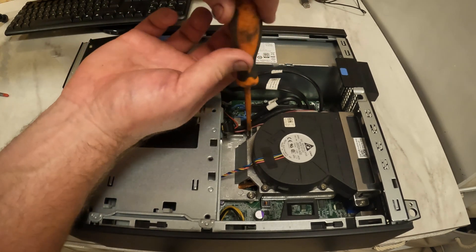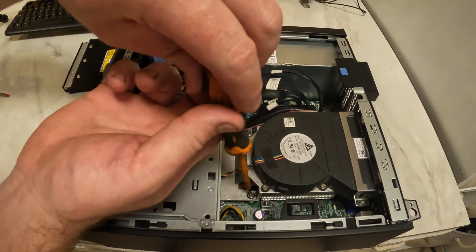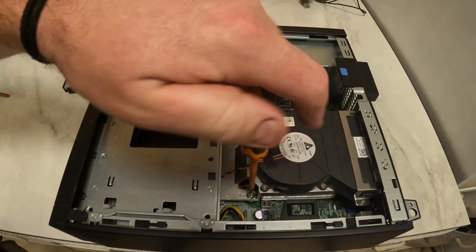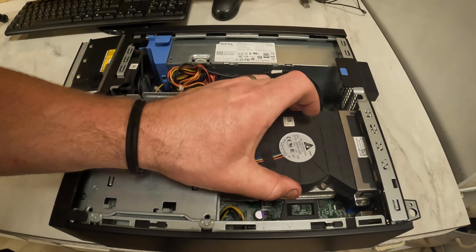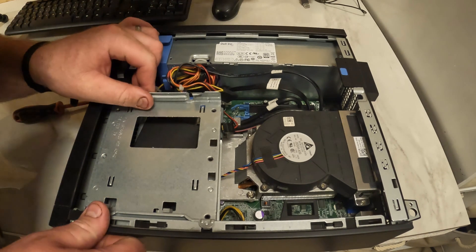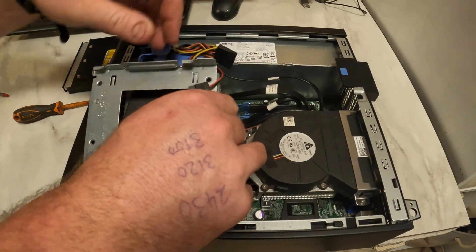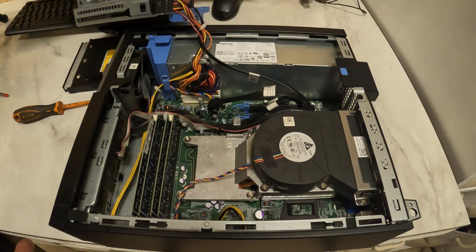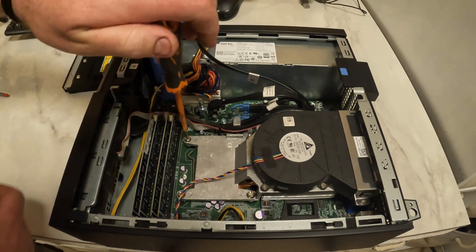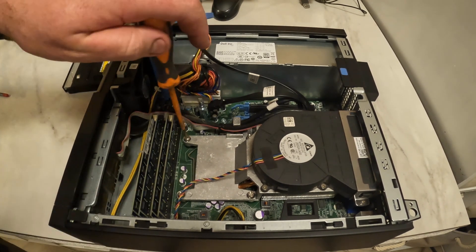This thing must have to come out as well. Oh, that was handy. There's more screws. There's my four sticks of RAM — 4GB.